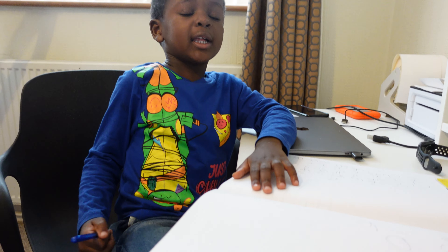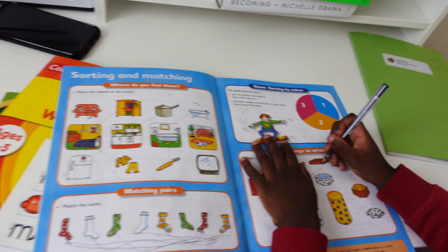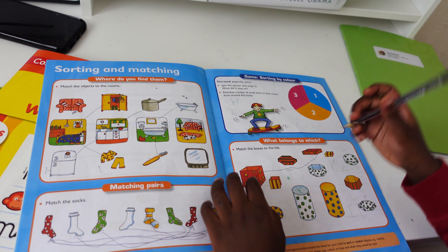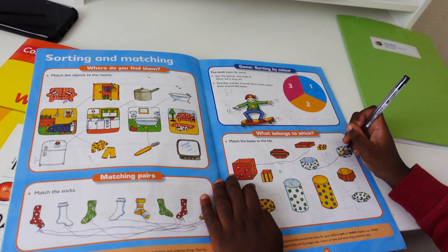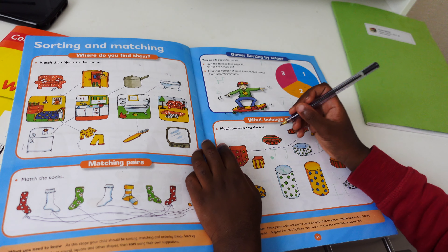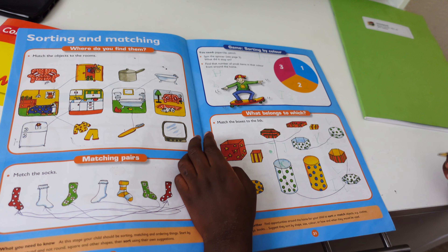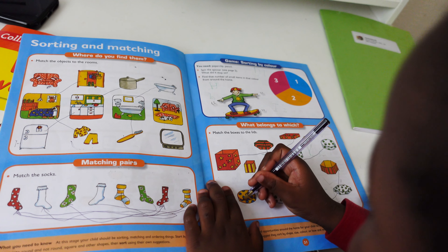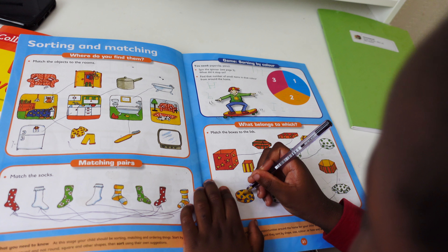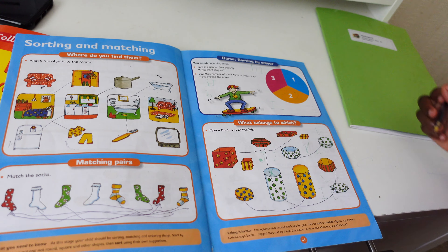Good job. And now let's do another one. Okay. This one will go into the lids. And this one will go into the lids. And then this one will go into the lids, and this one will be this box. And two. And then this one will be this box. Yeah? And there, to this box. It goes into this box. Good job!